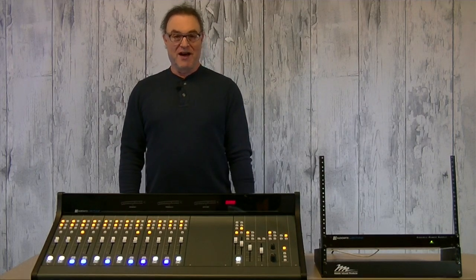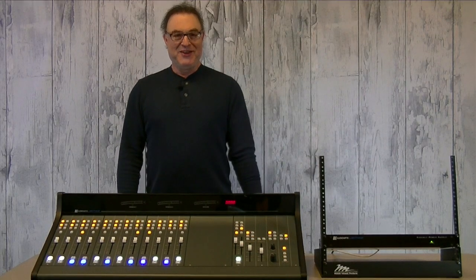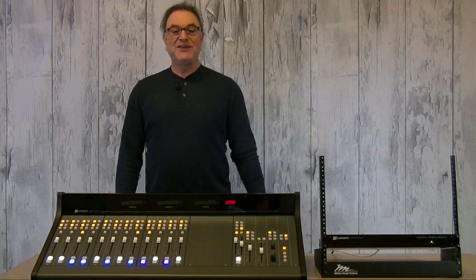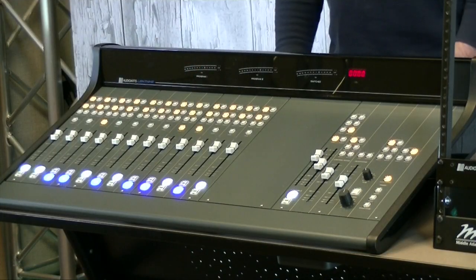Chock full of features, the Audio Arts Lightning has everything you need and a few things you didn't know you needed to make being on air a truly shocking experience.